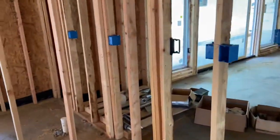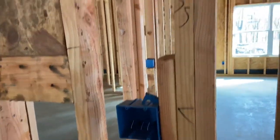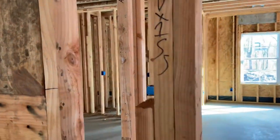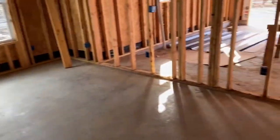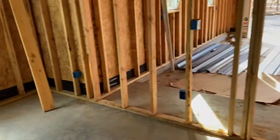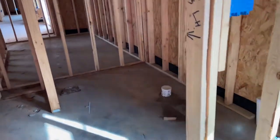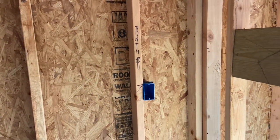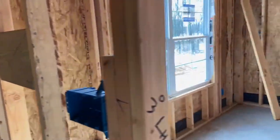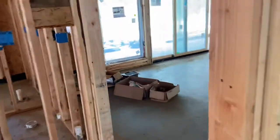Moving into the bathroom: countertop-height receptacle and switches — you can see our notation that we talked about from the last video. Moving into my son's bedroom, there are way more outlets than code requires, purposefully, because they're cheap. Into another bathroom: switches, a counter-height receptacle for the vanity, and then moving into the living area.